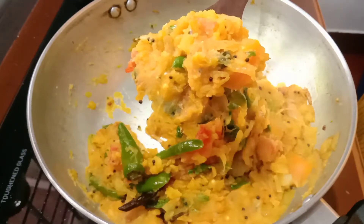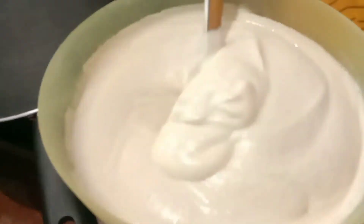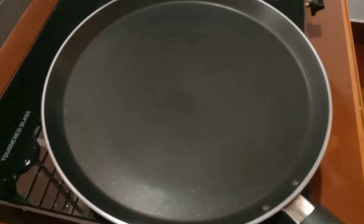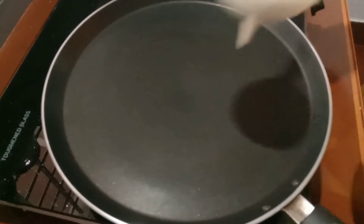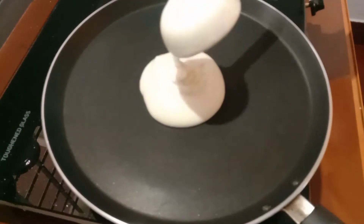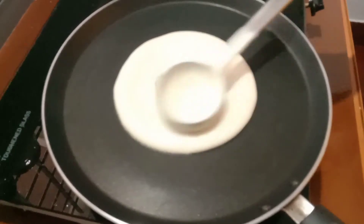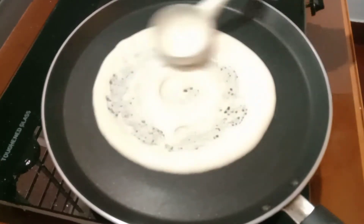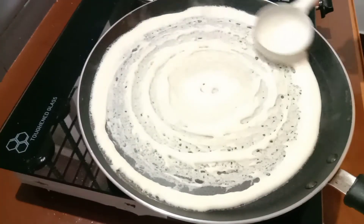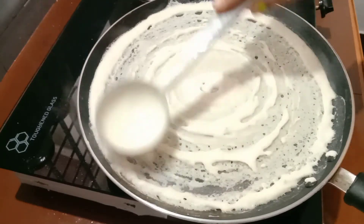I am ready to try it. The oil is prepared and it is a little bit more. Now I am going to make a fry pan. It is a little bit thin, and now it is made with the oil.